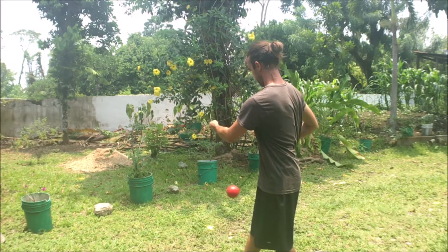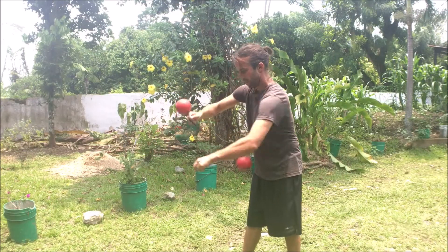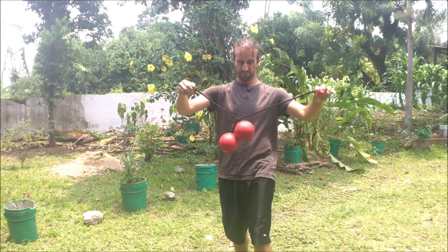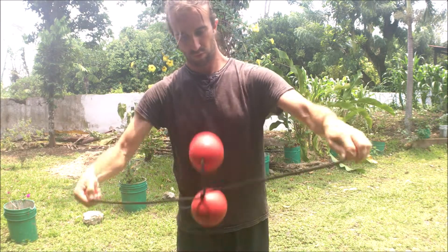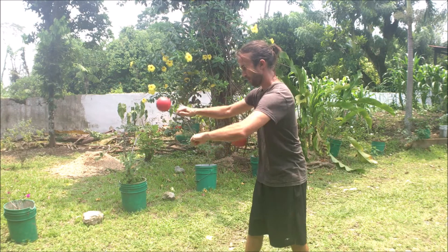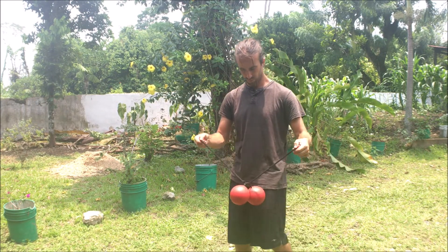You'll need to move each poi as if they were in a buzzsaw isolation. Eventually you can move up to four, but you're going to get tangles. Treat this as a practice in and of itself — how to release tangles without having to stop. Keep practicing; you're going to get some nasty tangles in there.